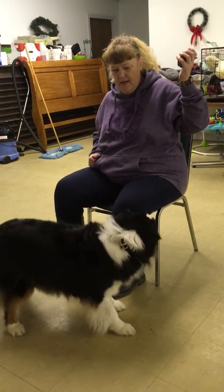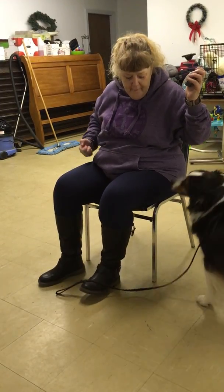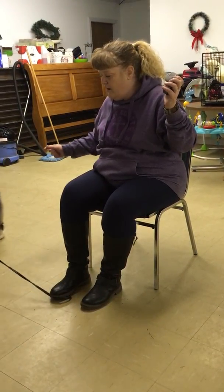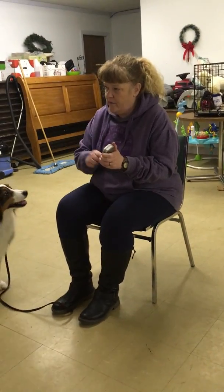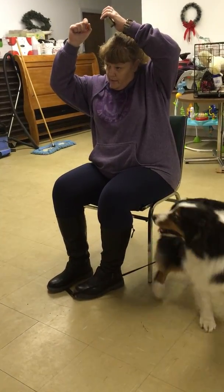Food ready. You're going to put the tin down to the dog's nose level. The important thing is you don't want to take the treat and bring the nose to the tin. You want the nose on the tin and then bring the treat really quick, okay?